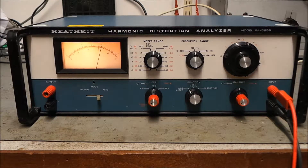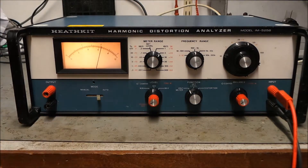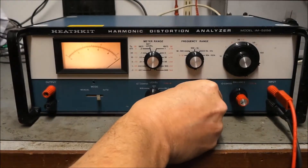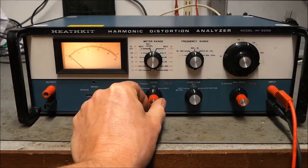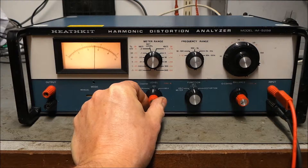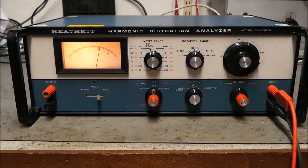Sadly the red decibel legend on the meters is quite badly faded, but there we go. Let's measure some distortion. First thing to do is set up the level — move the meter range to 'set level' and the function switch to 'set level'. The meter movement bobbles about; we have to peak this up. It seems to be about 6.2, 6.3 on there.